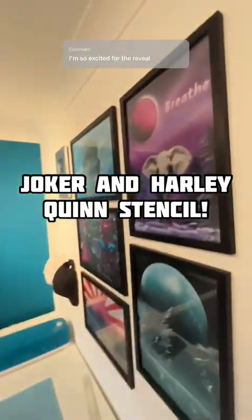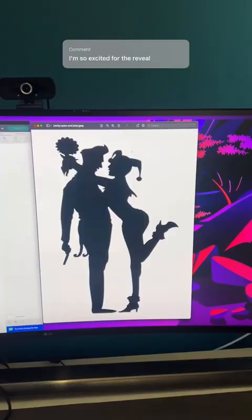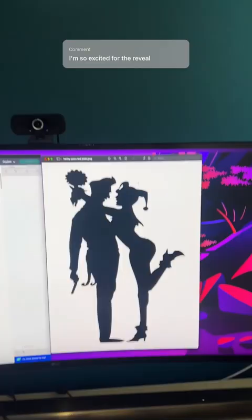We're at Spray Shack HQ and we've got a stencil to make. I've got the image of Harley Quinn and the Joker I like and I'll show you how to cut it out on one of these.